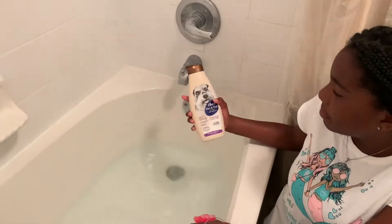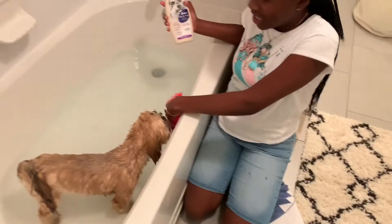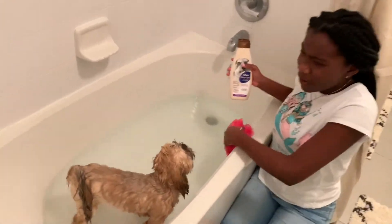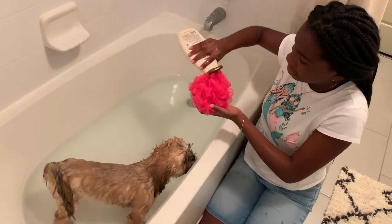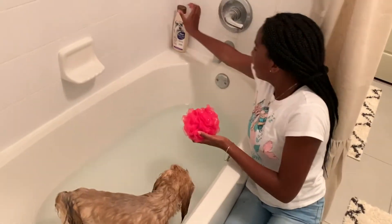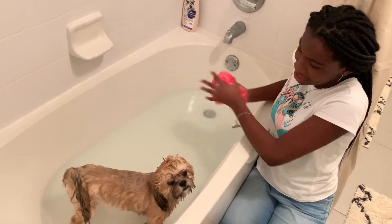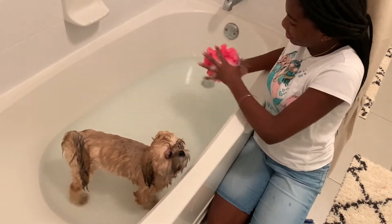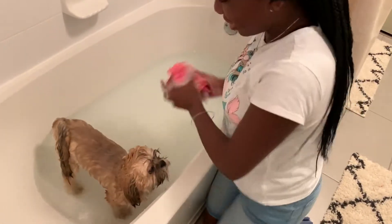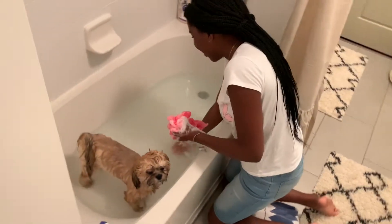So which one do we use first? We use this one first because this is the actual cleaning product. And we use this other one just in case — we don't want her to have any fleas. Now we've got to scrub it up and then she'll be clean, because she smells like poop, Bailey. I'm sorry, but it's true.